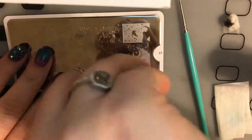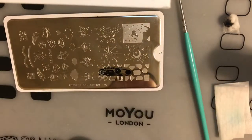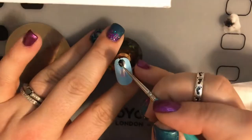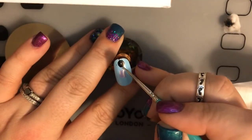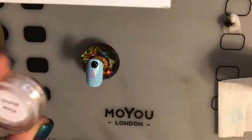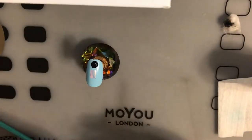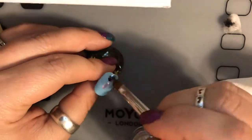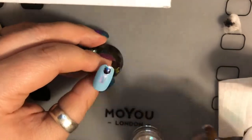Now we're going to take the Bundle Monster stamping polish in black, pick a different one, place that on the nail, and we're going to repeat the process — but this time we're going to use a tacky top coat, because we're going to be using Glitter Artie Pixie Watch Flakes. With this, you're going to take a brush and just lightly buff that into the tacky layer of the top coat.